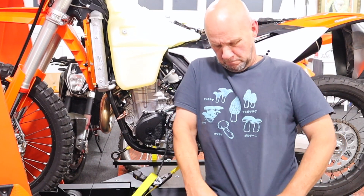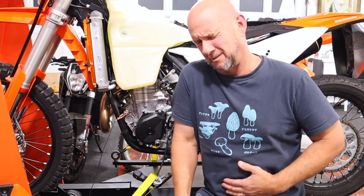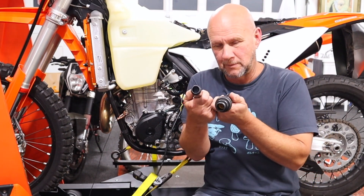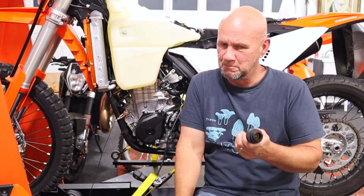First things first — there's my mushroom shirt. I am a fun guy. So, coolant tube — what a nice little gain, right? Cooled that thing down about 15 degrees. Not bad.